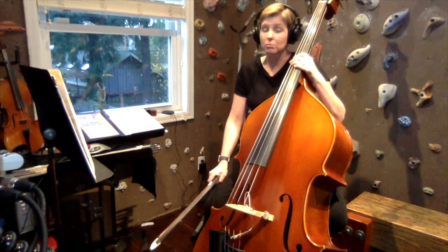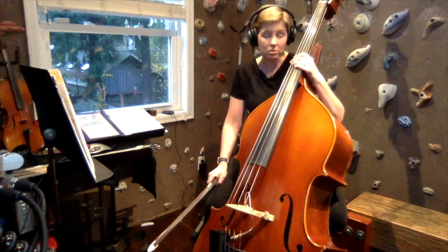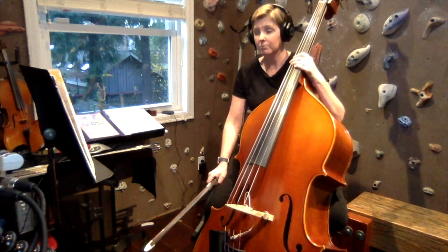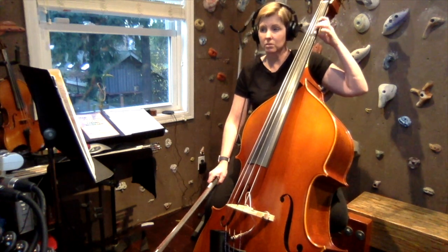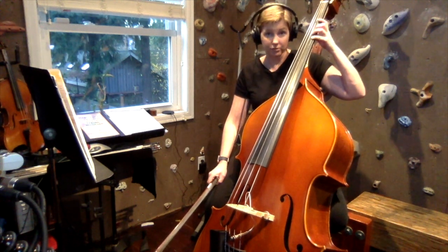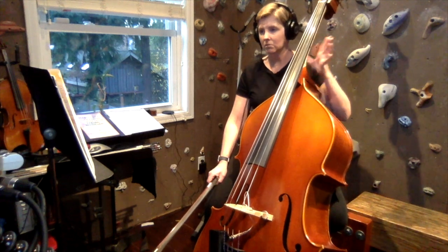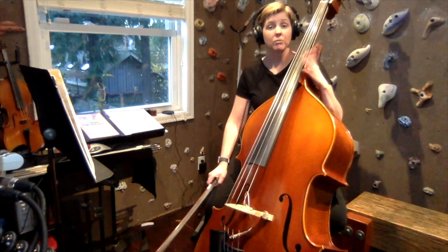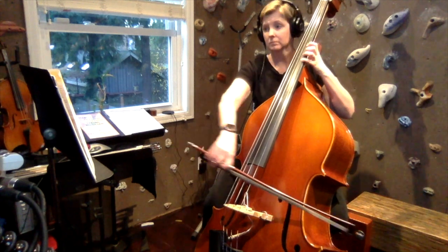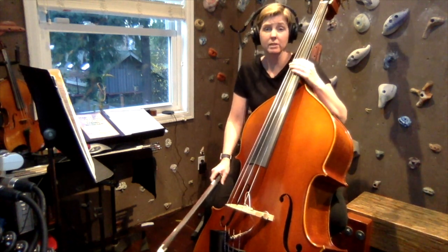The minor key signature is one flat, so it shares the same key signature as F major. Compared to D major, you will not have the F sharp — it'll be F natural. You will not have C sharp — it'll be C natural. And you will have B flat, which is second finger on the G string in first position. Then in third position you will use the first finger for that C natural. This is what is written on page 125, which we'll play with the recording in a moment.